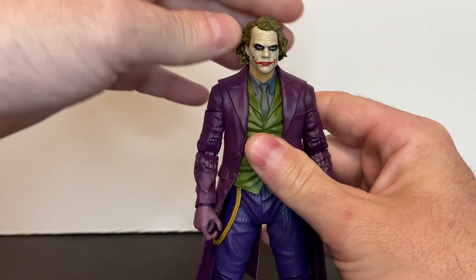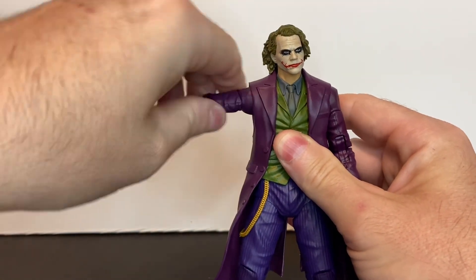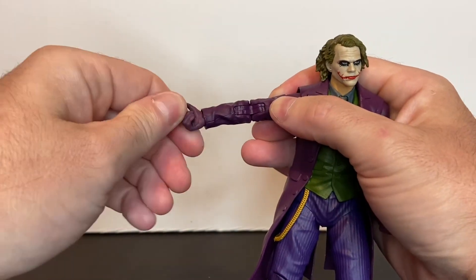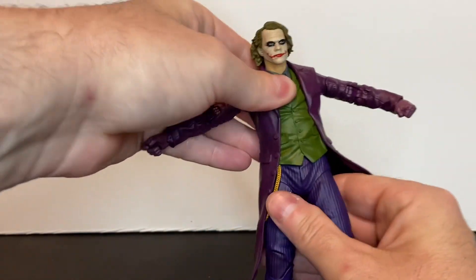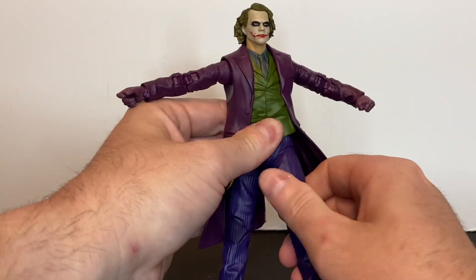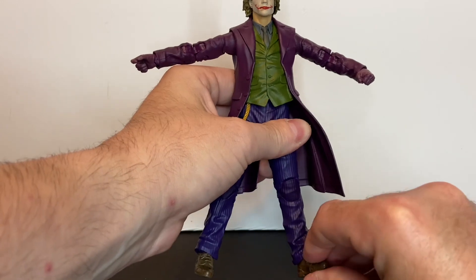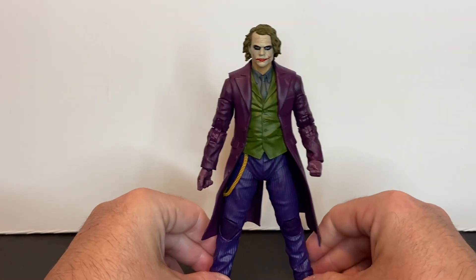Let's talk about articulation. The head is on a ball joint with full range of motion. There is forward and lateral movement of the shoulder and bicep rotation. These action figures include a butterfly joint, as well as upper arm rotation. There's a double jointed elbow, wrist swivel, and wrist pivot. The torso is on a ball joint and also has waist rotation. There is forward and lateral movement of the thigh, plus thigh rotation, double jointed knee, and the foot is on a ball joint so it will rotate and pivot. It also includes toe pivot.